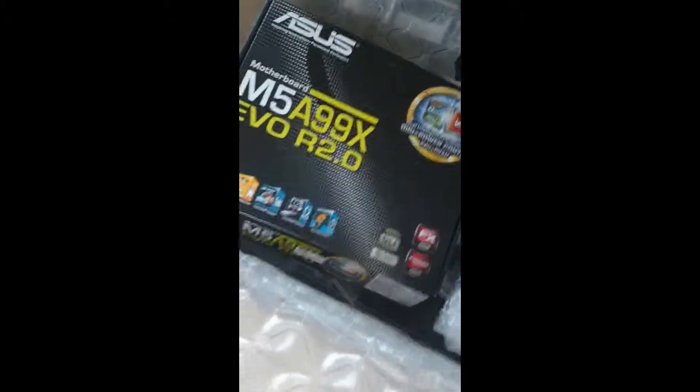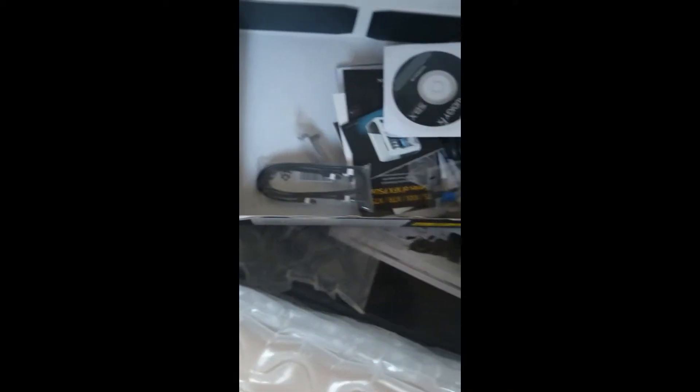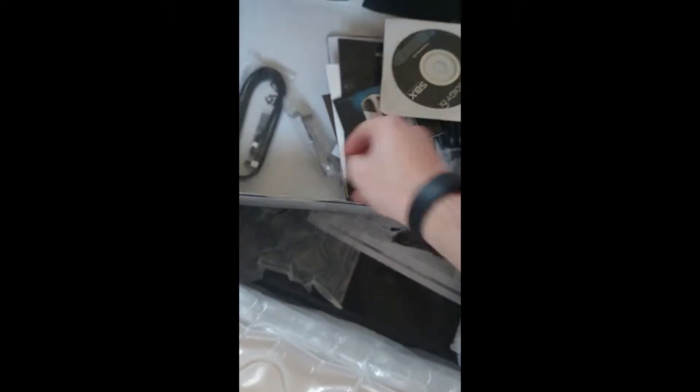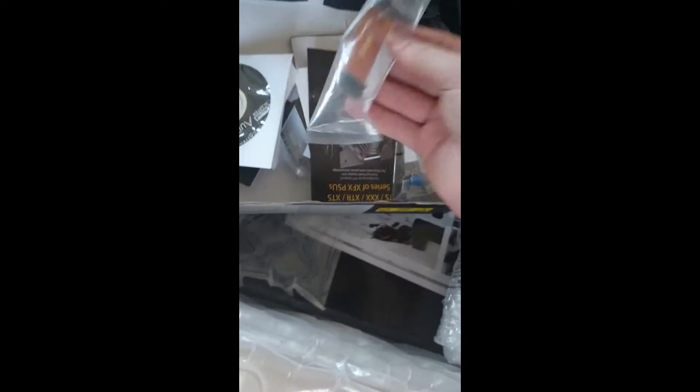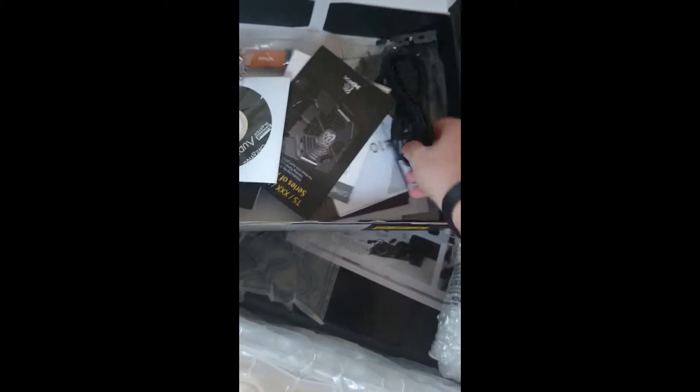So this is the motherboard — well, it's just the packaging for the motherboard. I've got some connector cables, discs. That is my old RAM sticks, I'm guessing — I upgraded the RAM sticks, by the way. Some more connector bits. My power plug. And some other bits and bobs.